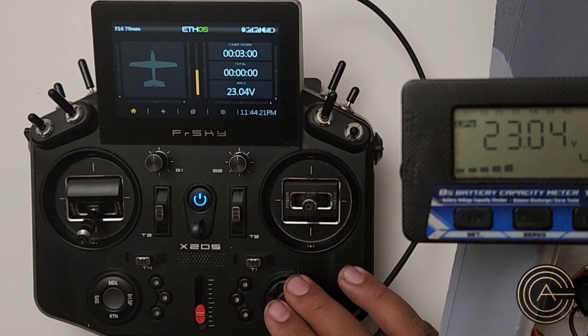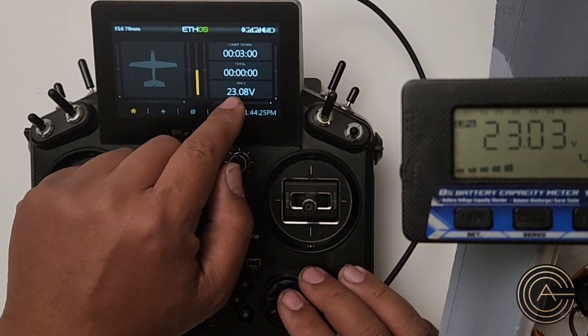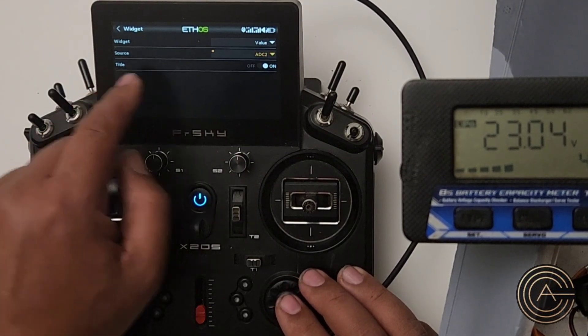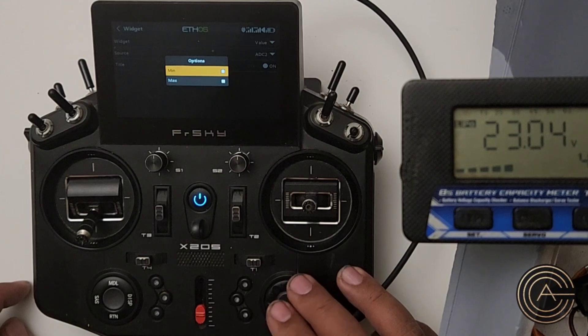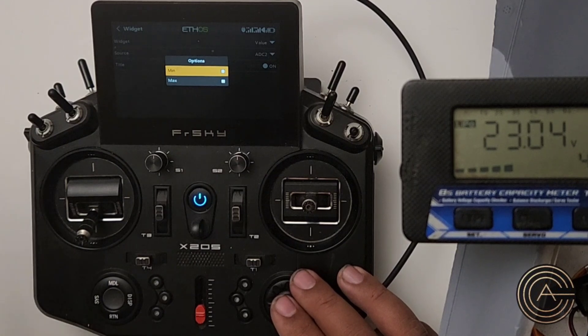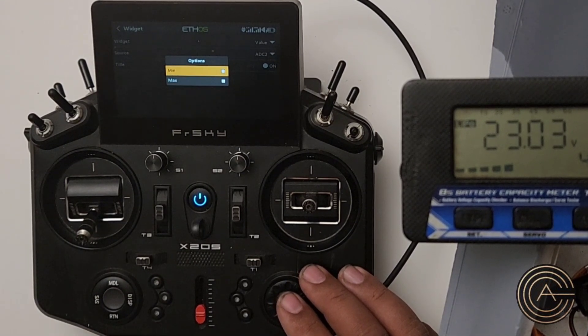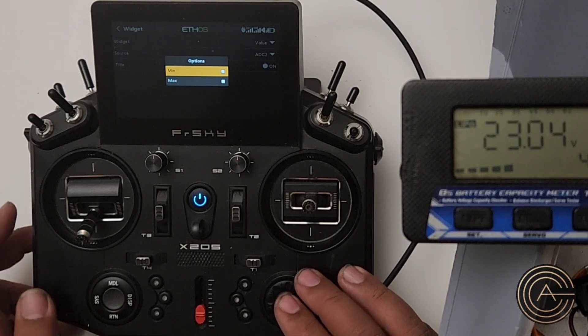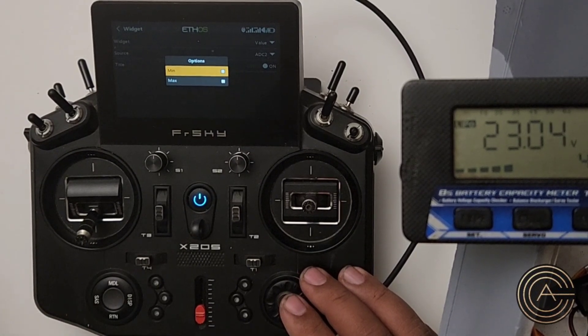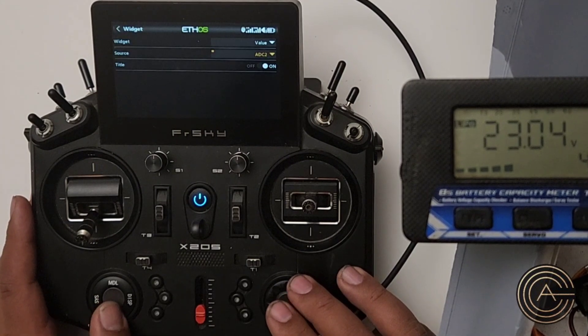You can do maximum or minimum. Right now this is real time and just shows me what the voltage is. But if I tap on it, I can go to configure widgets. Instead of the source being ADC2, I can hold that down and do minimum or maximum. What this means is it'll display the minimum number or the maximum. For this I just want the real-time value. But for example, a GPS sensor — I care about maximum, so I would put the maximum there.